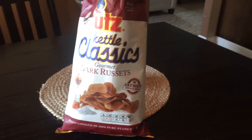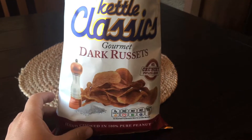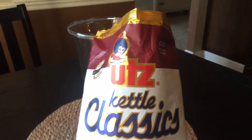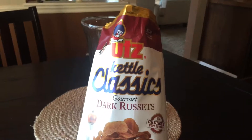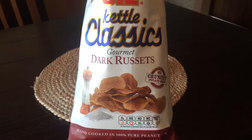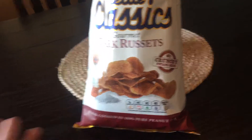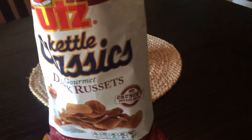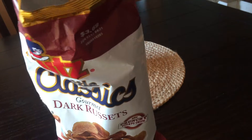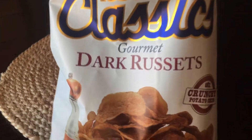Hey, what's up, Snack Crack here with a potato chip review — one of my favorites to do. I really do love the Oots company. I'm sure you've seen their products out there. They're a great legacy, old-school potato chip company that puts out a lot of good, unique, interesting products. This one happens to be one of my mom's favorites, and she's coming over for dinner tonight.